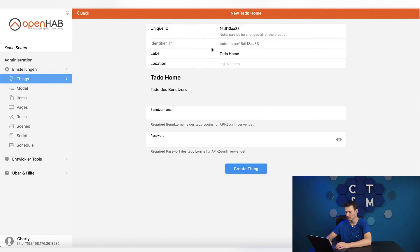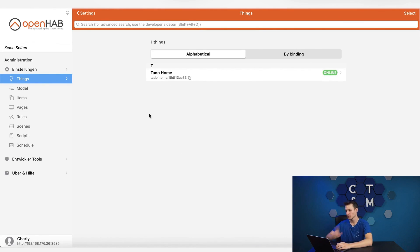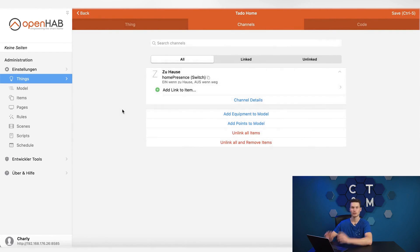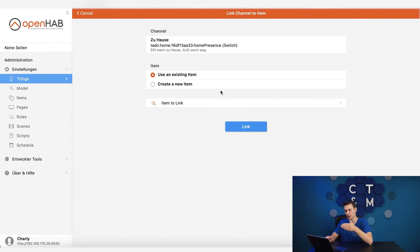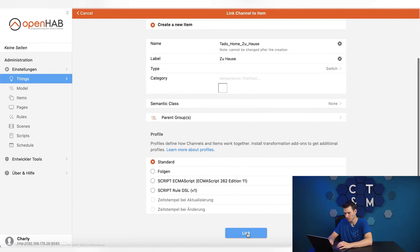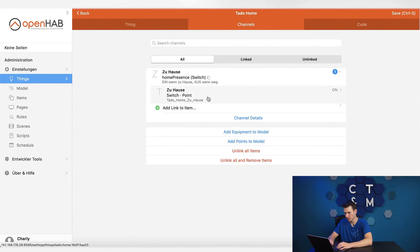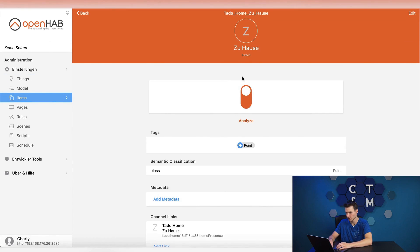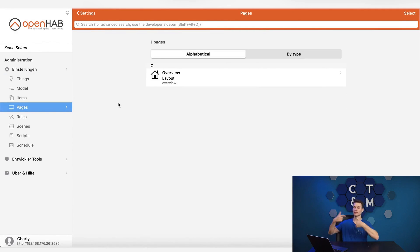I can already choose Tado home here as the bridge and log in as a Tado user. After entering the access credentials I can see right here that the bridge is online, and I can also see what kind of things are included in this Tado bridge. When I click on channels I see the home switch and can link it now with a so-called item, meaning I can control it directly from OpenHAB. I create a new item, name it the same, and click link. Now I can see that it is linked and it is currently on. When I go to items I see it there — the switch is currently turned on.